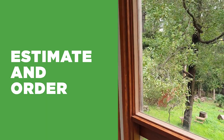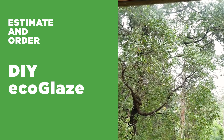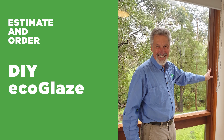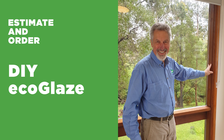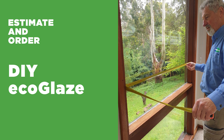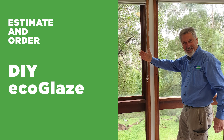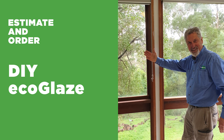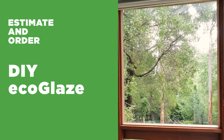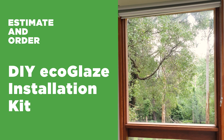Step one: estimate and order. DIY Eco Glaze is an easy, effective, and beautiful way to achieve the performance of double glazing without replacing your windows. In this video, we'll show you just how easy it is to estimate how many DIY Eco Glaze sets you will need to secondary glaze your windows. This is the same Eco Glaze system that has been custom installed in Victoria and New South Wales since 2010. For DIY Eco Glaze, we have made it easier to fit with a DIY Eco Glaze installation kit.